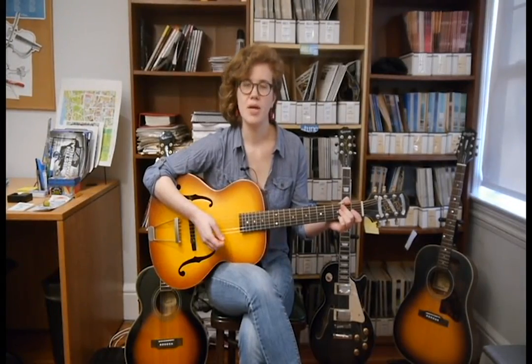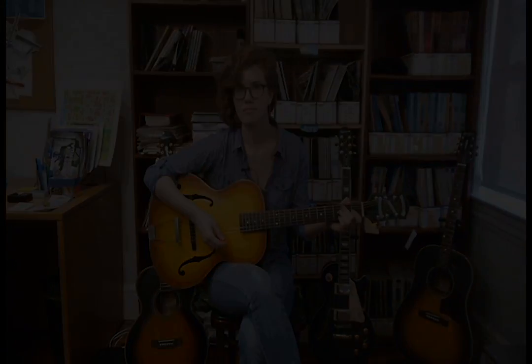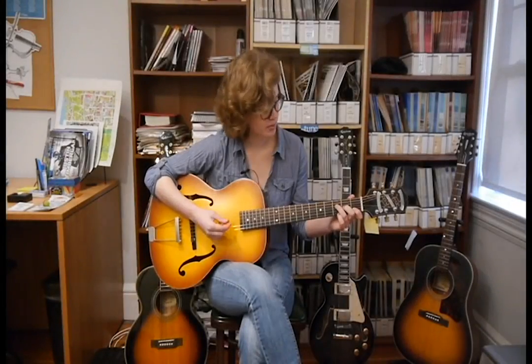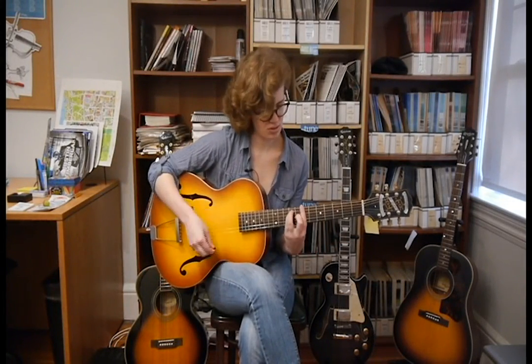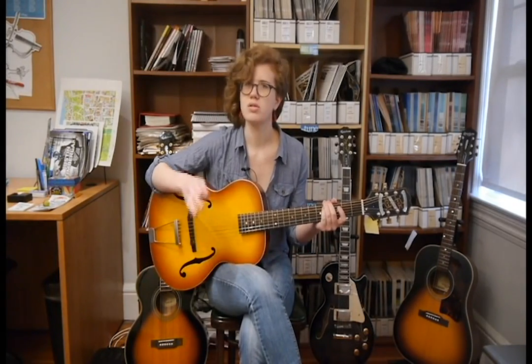Today we're going to talk about basic major and minor chords and what goes into them. You probably know how to play open chords and bar chords, but what you may not know is the notes that they're made up of.